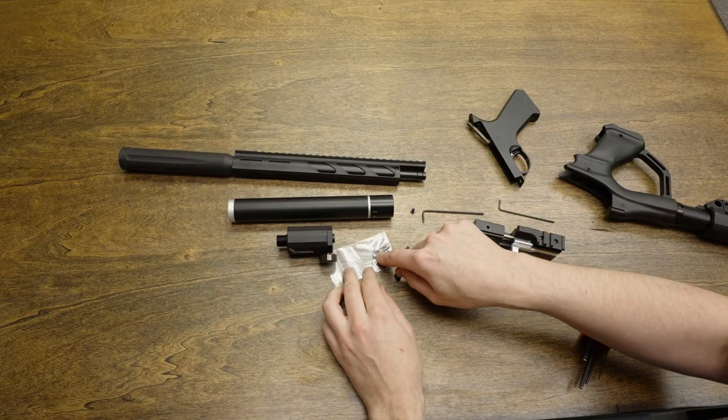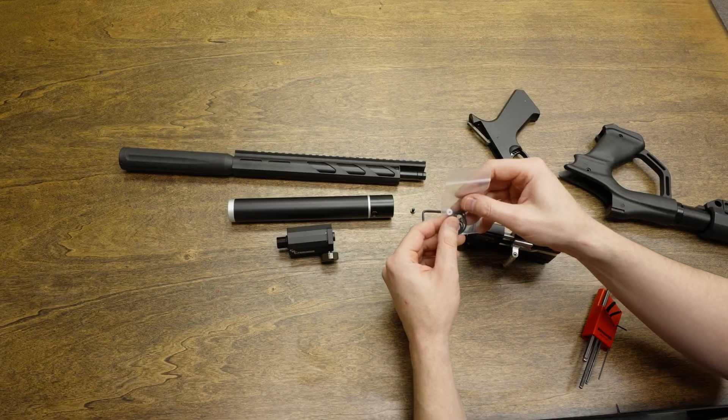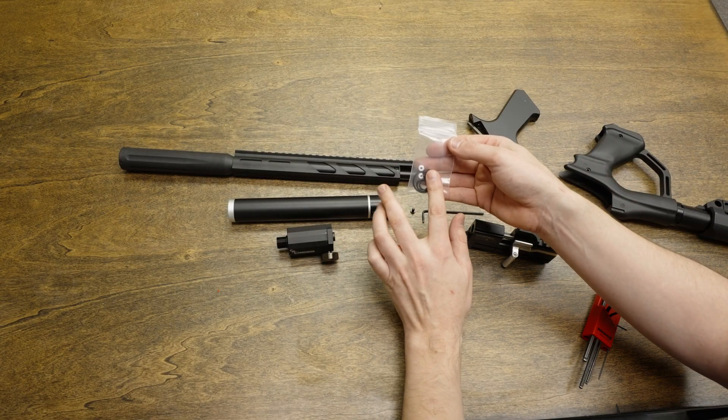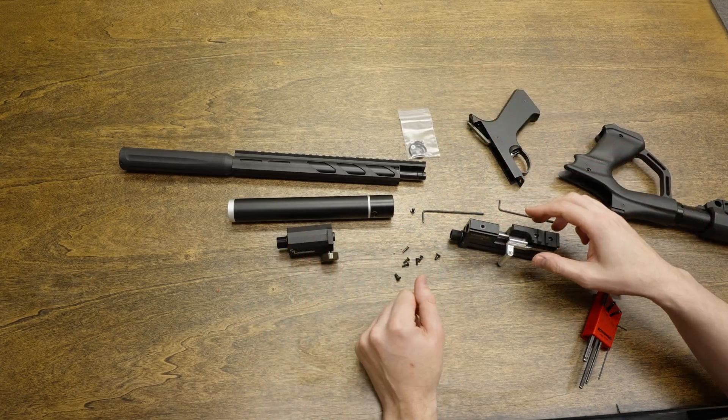There are spare O-rings for the barrel in the spare parts kit. As you're going through this process, take a look at all of the different O-rings, and if you see any that are damaged, there should be one in the kit to replace any damaged O-rings you find.